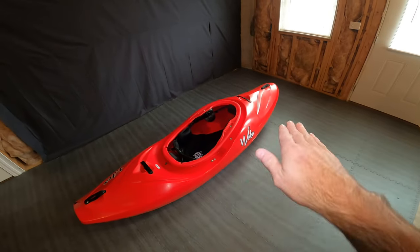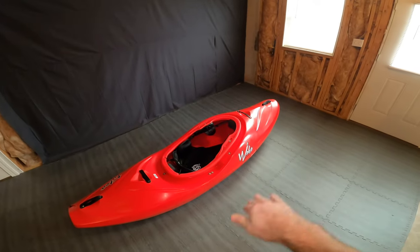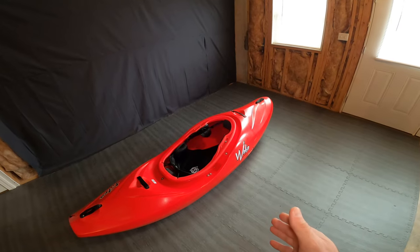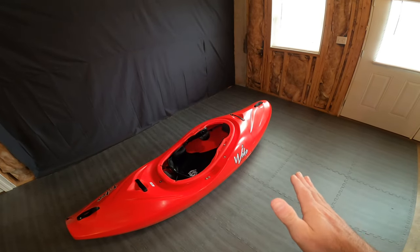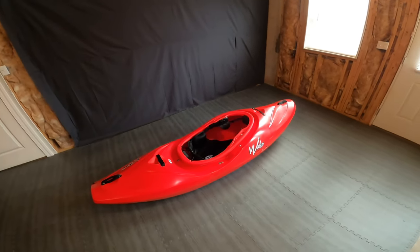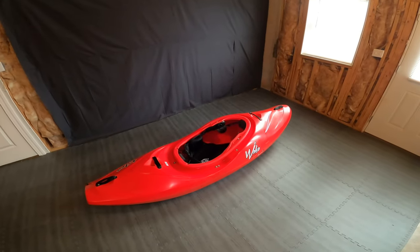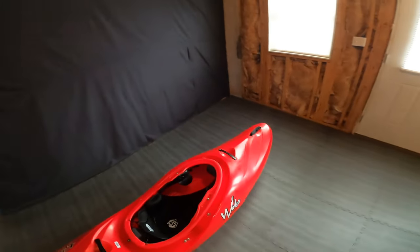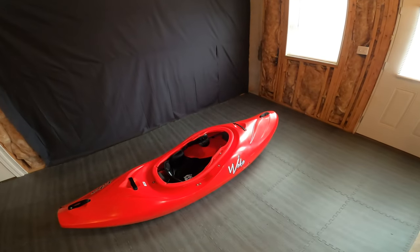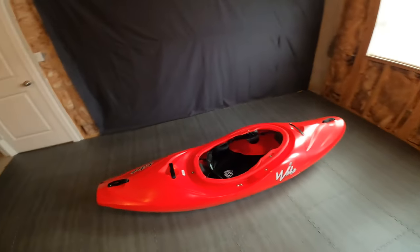The planning hull is a pro but also a con - it gets stuck on rocks pretty easily. If you run over a rock it doesn't want to bounce off to one side or the other. So you get some pro and con there. It doesn't boof very well for that reason. I think I'm still a little heavy for it - the prime weight is probably 120 to 130 pounds. I'm about 140, so I did sink in the water a little bit, but it still paddled pretty well overall.